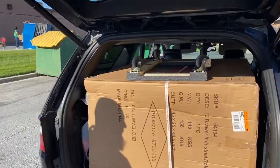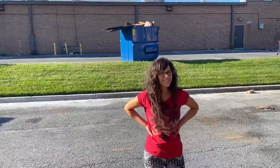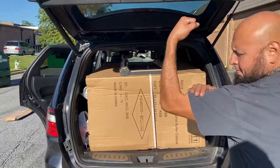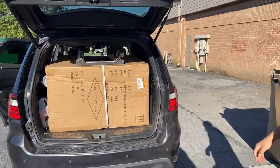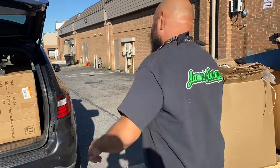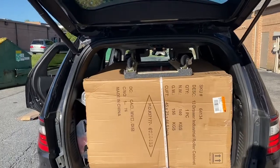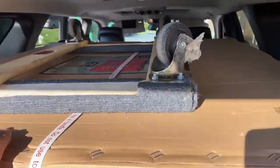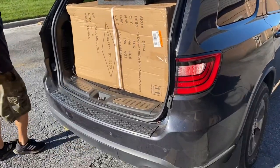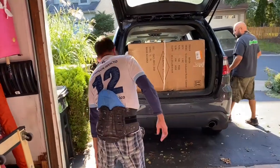We got it in! Thank you Eva for lifting that box into the back of the car. We also got a dolly out of it. Alright, hopefully we'll make it home with this hoopty — let's see how this thing comes out.